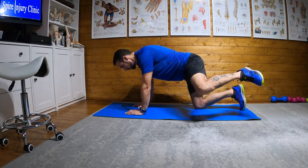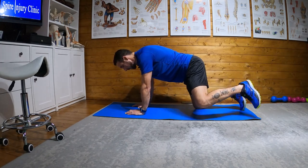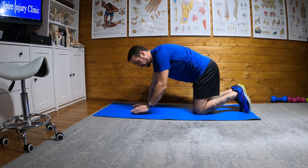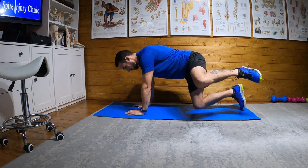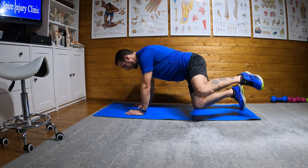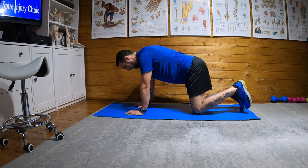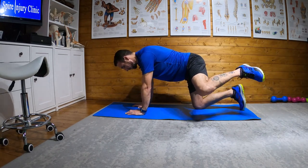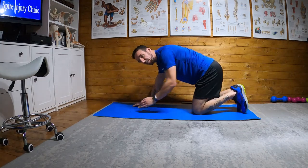Lift, one, two, back down. Try not to let your knee rest — don't do a rep and then drop your knee. You can see I lift, hold, come down, and my knee isn't going back onto the floor.